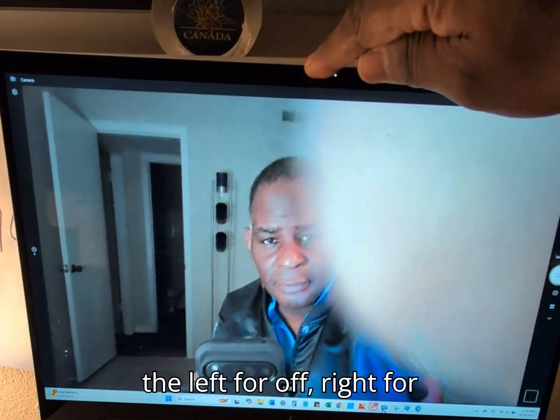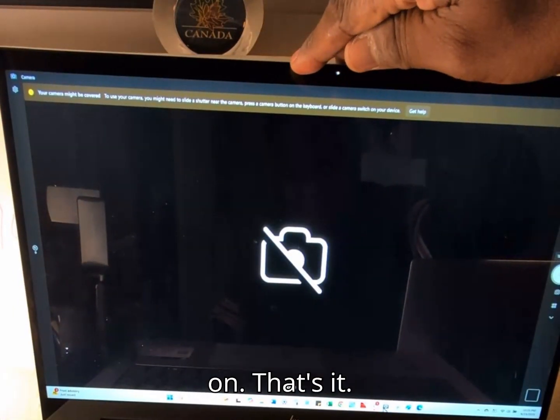Push it to the left for off, right for on. That's it.